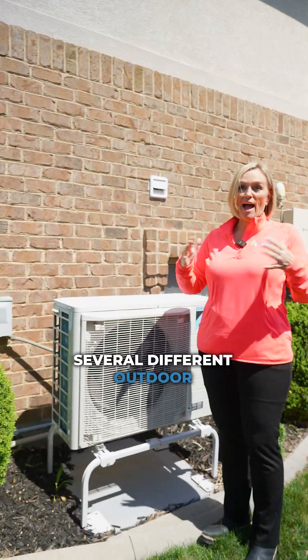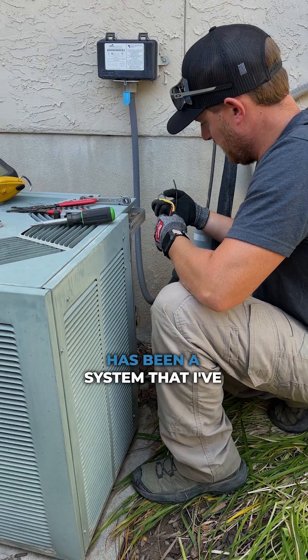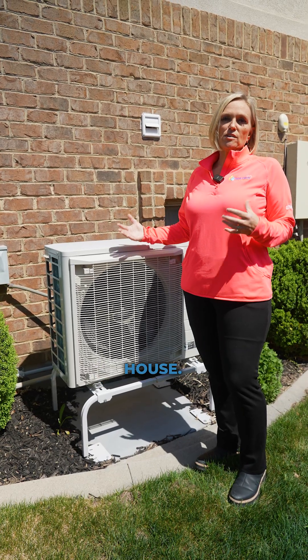Today we've seen several different outdoor condensing units and people want to know what's right for them. Every one that we've seen has been a system that I've personally been involved with or sold, and every house is different. I wanted to stop by this house.